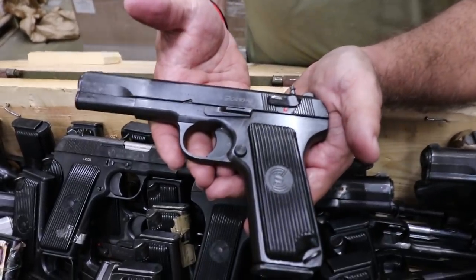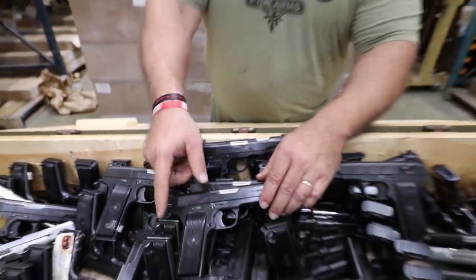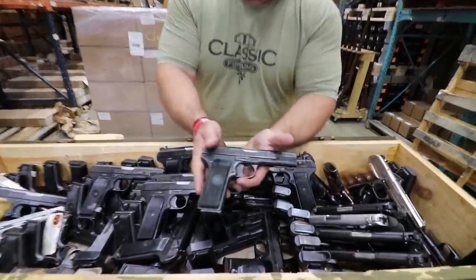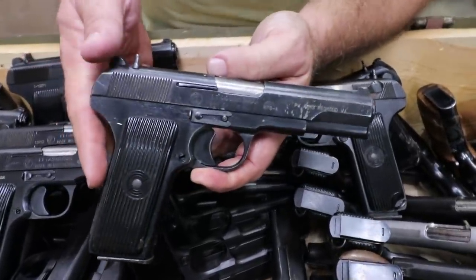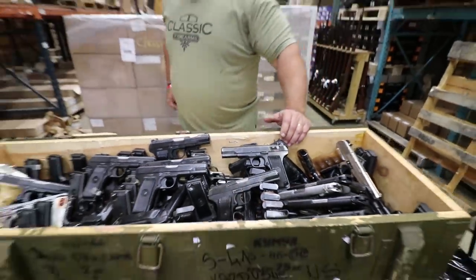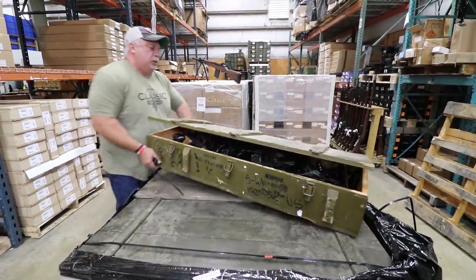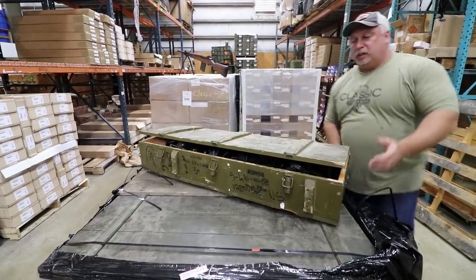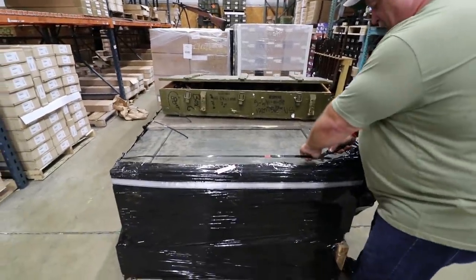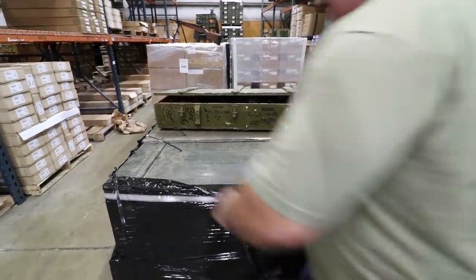That is a beautiful pistol — I would consider that a hand select. You see how they come to us, folks, in the crates. So they do have some rub wear and that type of thing, and you're going to see some that aren't quite the condition of others. I see more holster wear on this one; this would be more of a standard grade. But certainly if you want to hand select, we will have an option for that. Let me move this crate back and we'll go into the front crate there and see what we have in that one, so everybody can see a good representation. And then we'll call it a day.